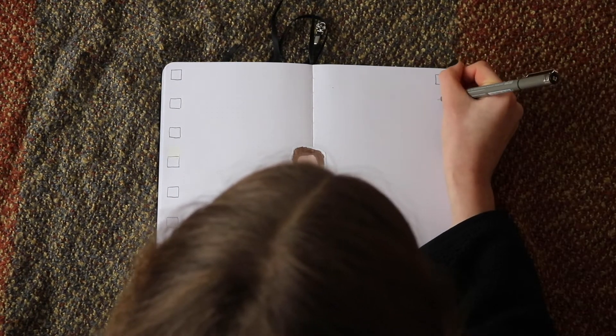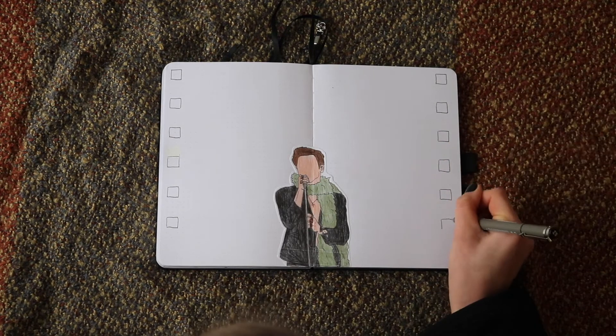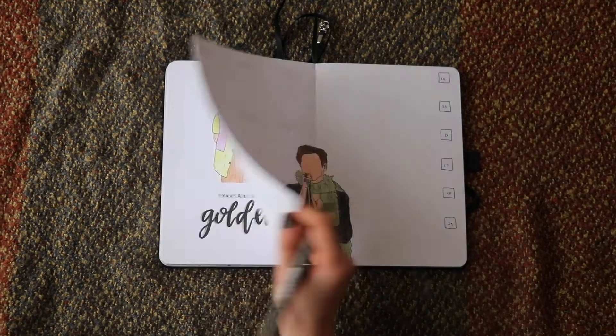I finished it off, fixed it up, and then wrote the day of the week next to each box, kind of in this spaced-out lettering style.